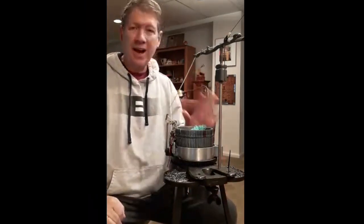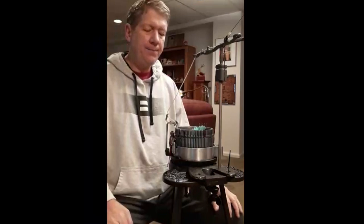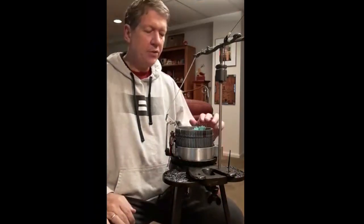Just a brief tutorial today on how to do I-cord on a circular sock knitting machine. There are a couple of special things I'm doing: I'm making four stitches of I-cord with a worsted weight yarn on a rather fine gauge cylinder, so there are a couple of things I need to do on my machine to get it set up.